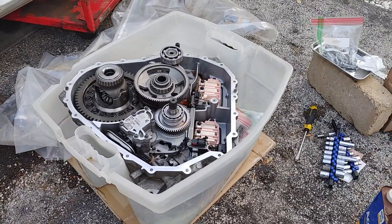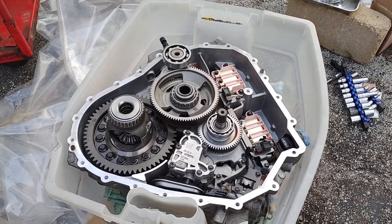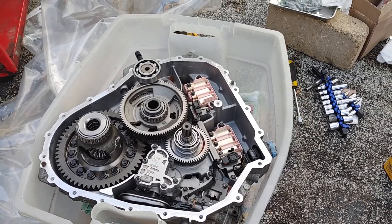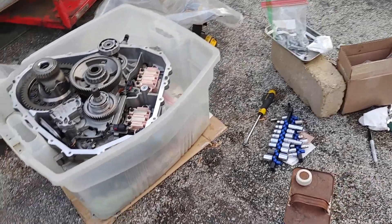This isn't the transmission out of the car. This is another transmission that I purchased from California, because Lincoln is ridiculous on their used transmission pricing, and Ford is ridiculous with their used transmission pricing as well.